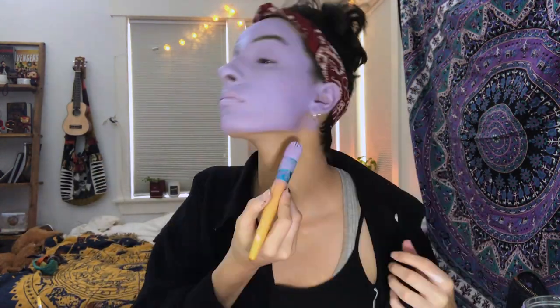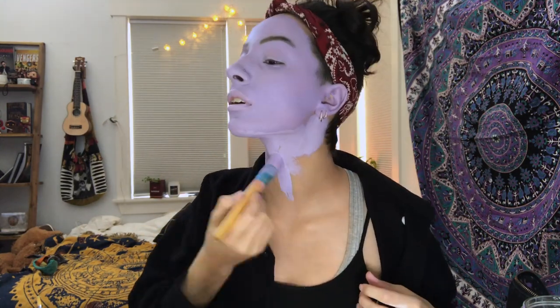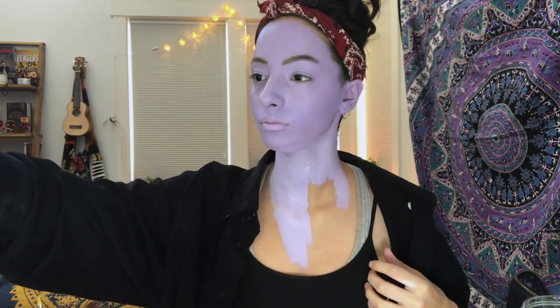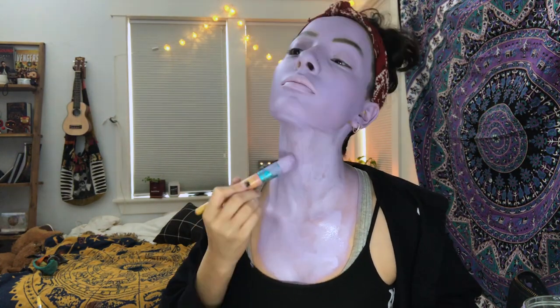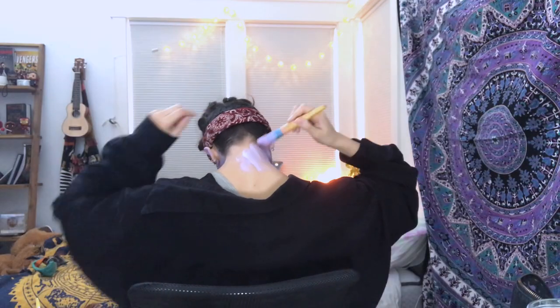While the face paint dries, I'll do my neck using the same methods that I used on my face. I do this now because when the neck is done I can go right in to my face paint and start doing the contour. And ten points to your Hogwarts house if you can do the back of your neck by yourself.